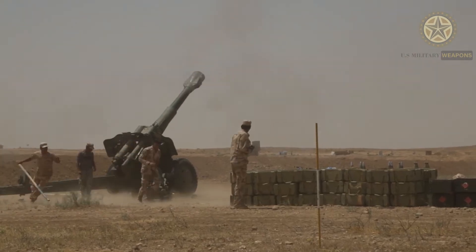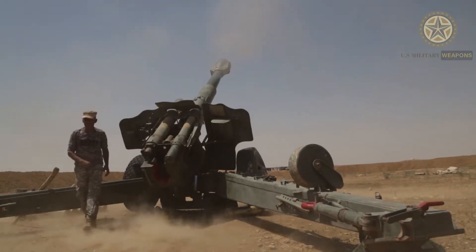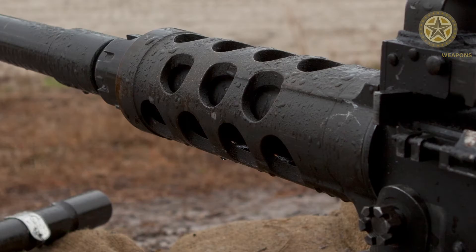The M198 is capable of providing fire support in both indirect and direct fire capacities. It is air transportable by C-5 and C-17 aircraft and can be slung externally by CH-47D and CH-53E heavy lift helicopters. It is not CV-22 Osprey capable.